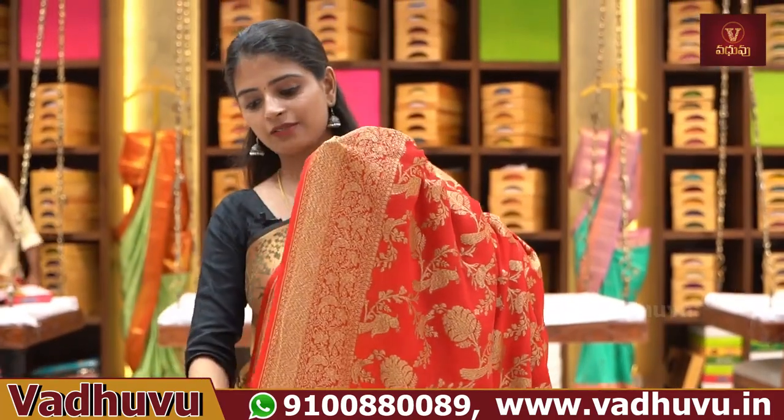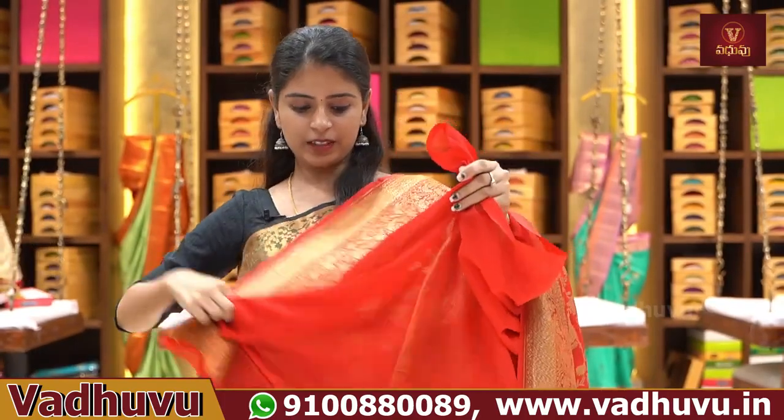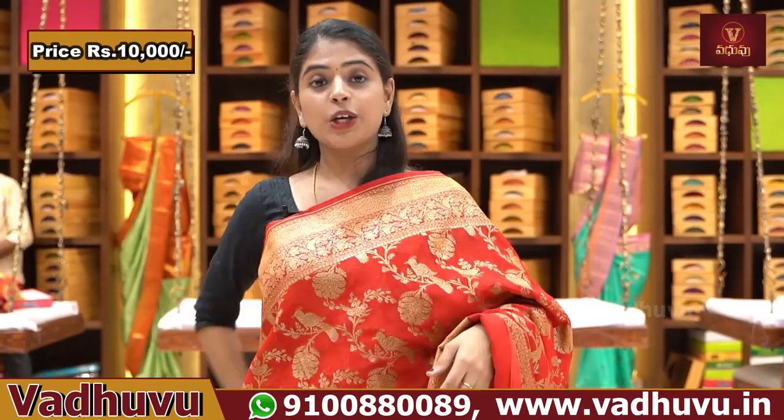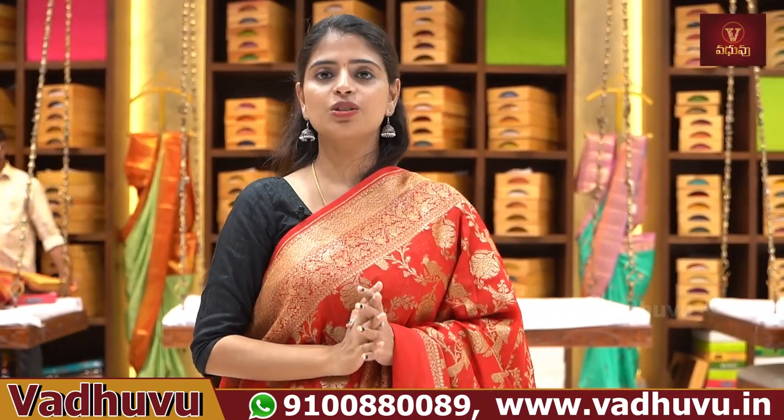The blouse comes in self plain with a blouse pattern. Price is ₹10,000. This is a pure handloom georgette variety — a genuine collection, do purchase it.